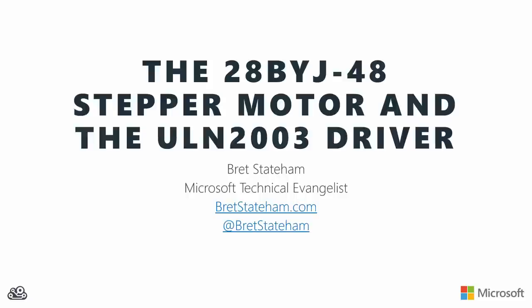Hi, my name is Brett Statum. I'm a Microsoft Technical Evangelist. Lately I've been playing around a lot with these 28BYJ-48 5V DC stepper motors and the ULN2003 Darlington array chips that you often use to drive them. In this video, I'd like to share what I've learned in the hopes that it'll make it easier for you to work with these components from pretty much any microcontroller.